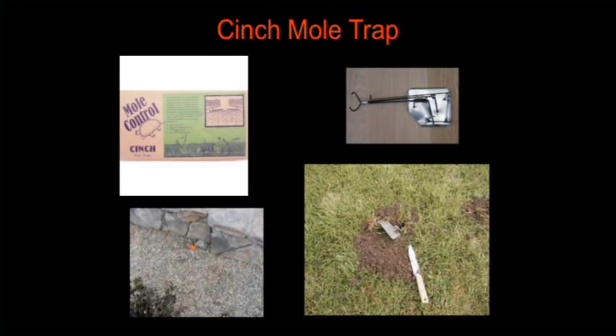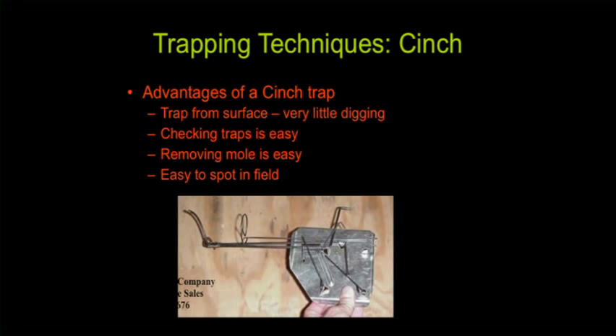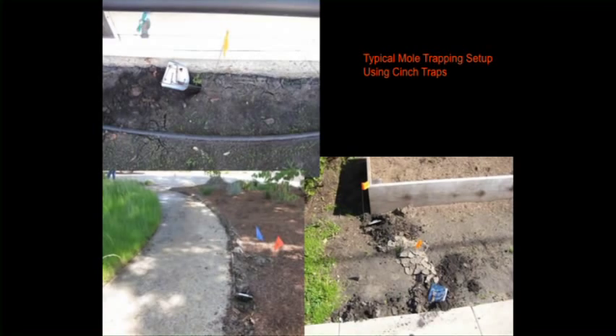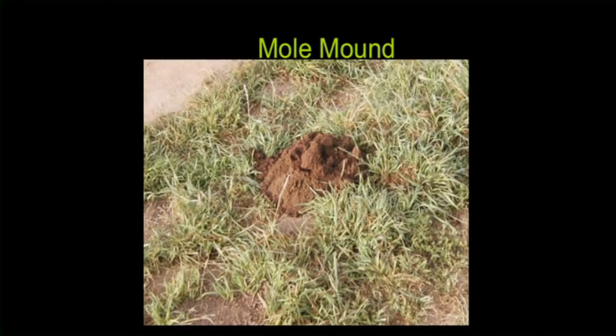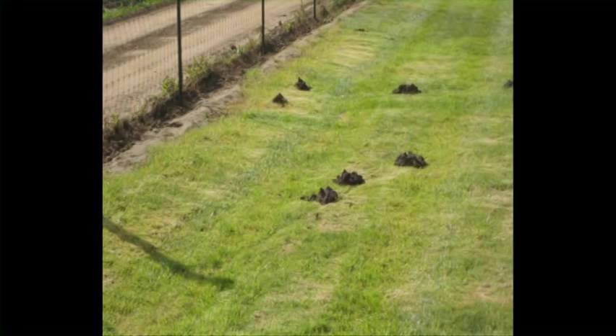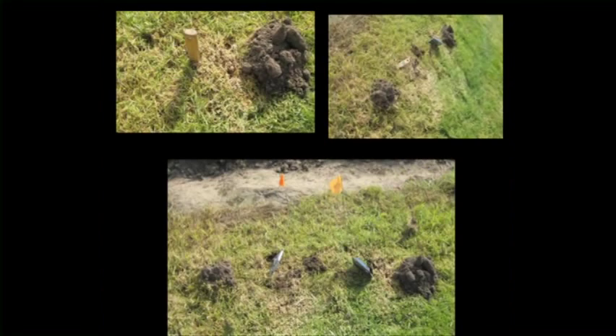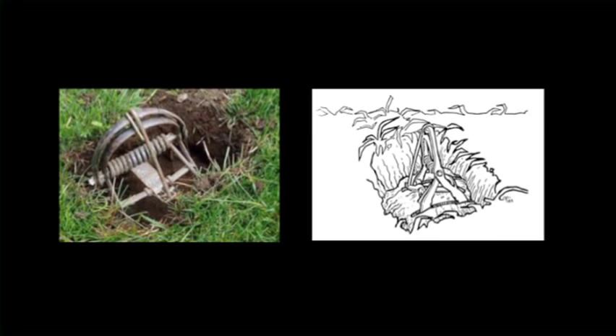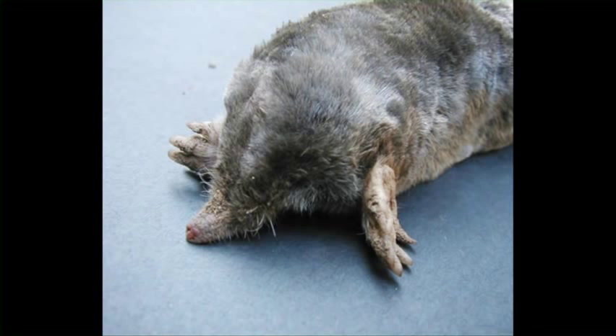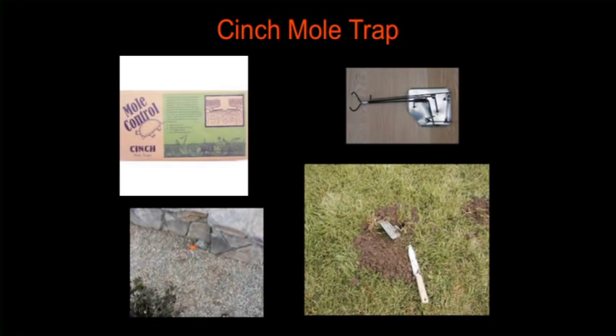This is the cinch mole trap, which in California is the same trap as a cinch gopher trap. The long reach of the jaws makes it an ideal trap for reaching underneath rock walls, along edgings, walkways, and main burrows to catch a mole without too much excess digging. Often there's more damage in landscapes from setting traps than from the animals themselves, and the cinch mole trap really eliminates a lot of that digging and damage.